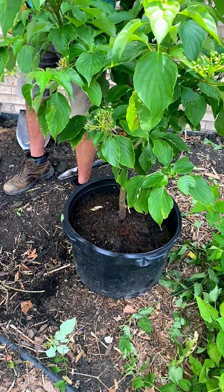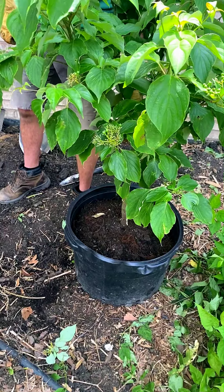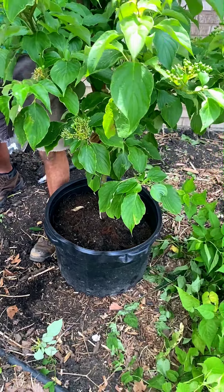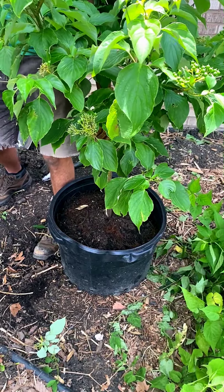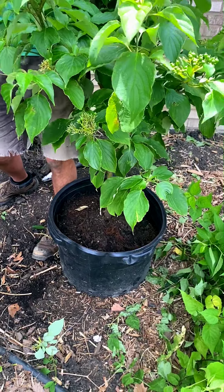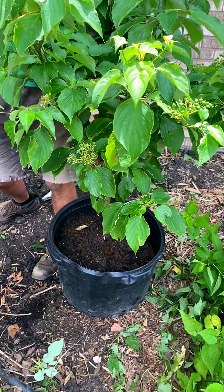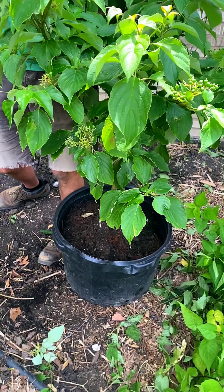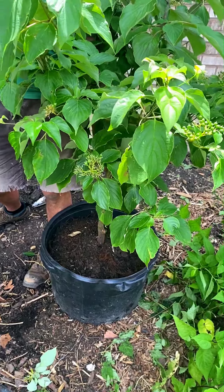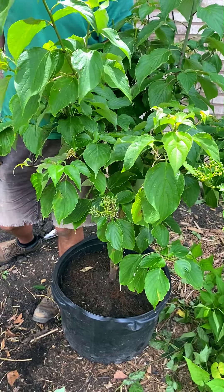Container-grown trees are just easier to handle and move around, especially when you're on your own or just have a small team. The tree is not actually dug up out of the ground like a ball-and-burlap tree is — a ball-and-burlap tree is grown in the ground, then dug up and transplanted. Because this is grown in a container, there's less transplant shock and less stress to the plant. Having said that, it does require a little bit more watering because the roots aren't quite as developed and deep.